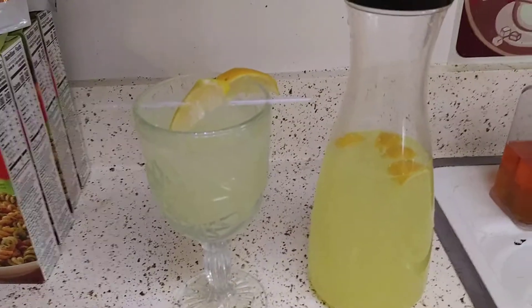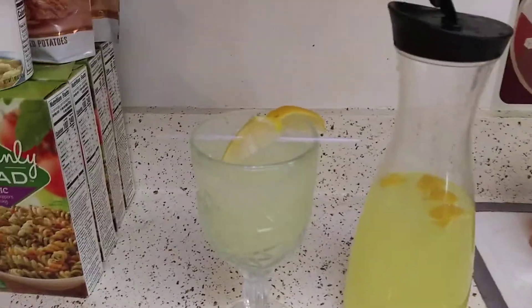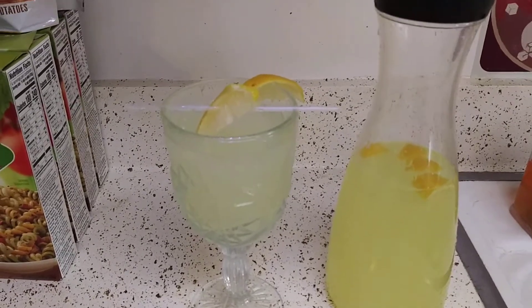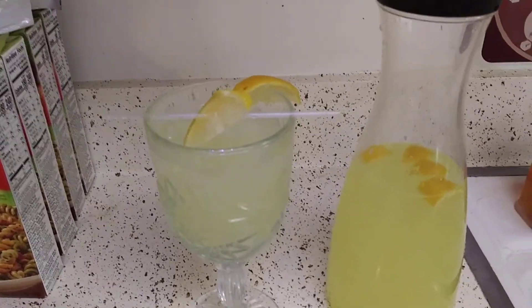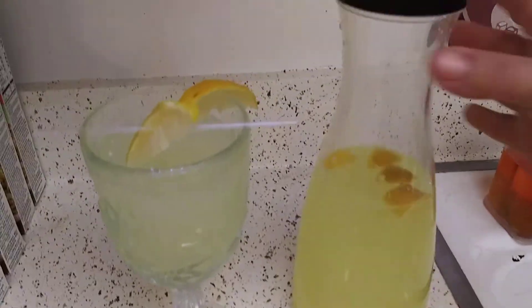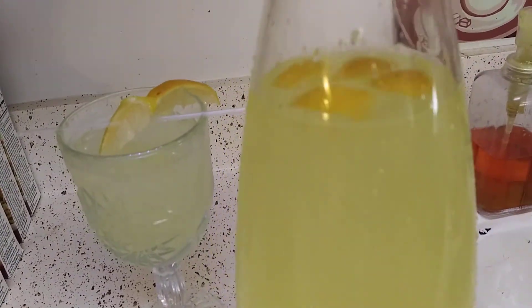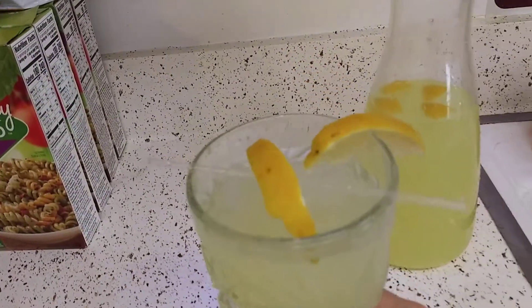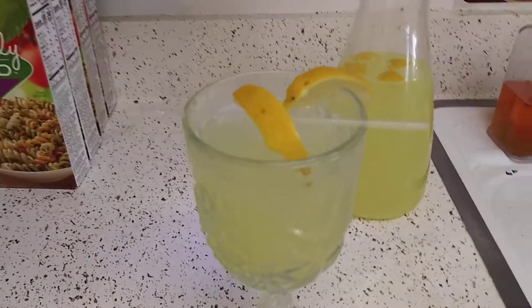This is how I make it really quick. Just make sure that the sweetener is low-carb and keto-friendly. So this is my lemonade — I chopped up some lemon and put it in there. And this is the drink. You can even add some alcohol in here and call it a day.